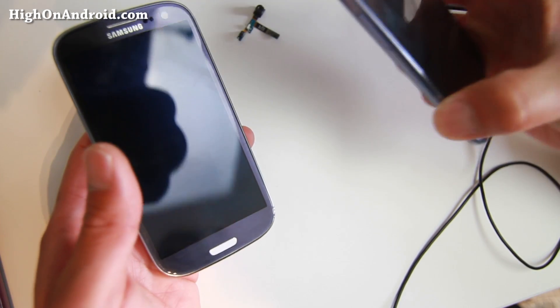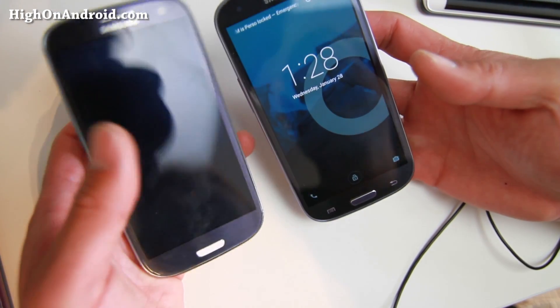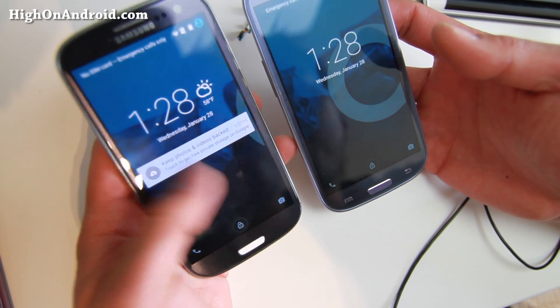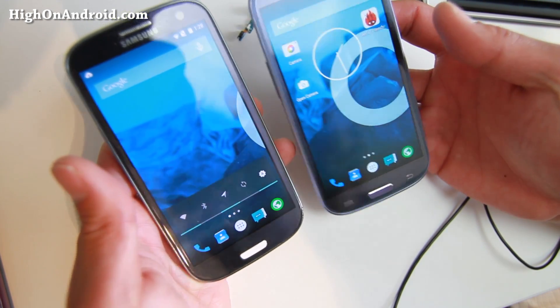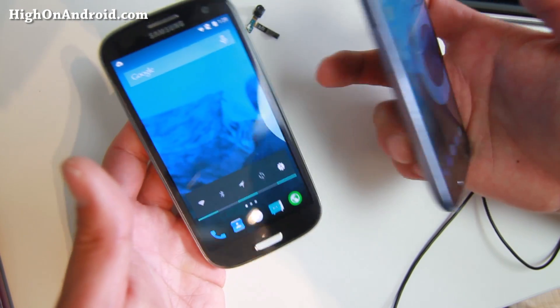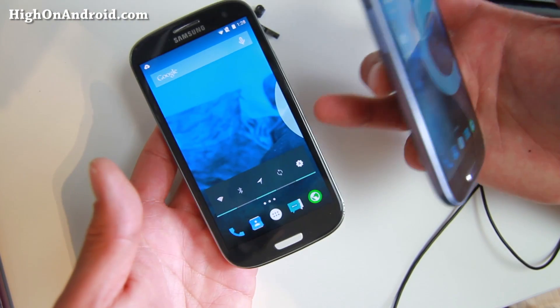Hi everyone, welcome back to HiOnAndroid.com where we get on Android every day. I know many of you have been asking me for the Galaxy S3. One of the reasons why I didn't review it is because the video was broken. But as of this week for the GTI 9300, everything works pretty much out of the box.